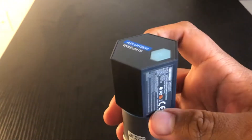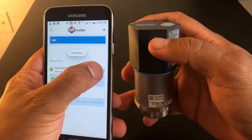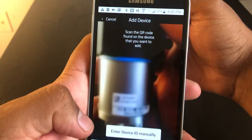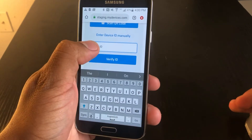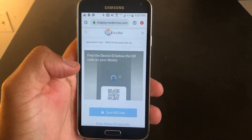This device can be easily added to any Iotena Box account. You just want to add device and scan the QR code. If for some reason you can't scan the QR code, you can enter it manually. Once that's done, verify the ID and an image should show.